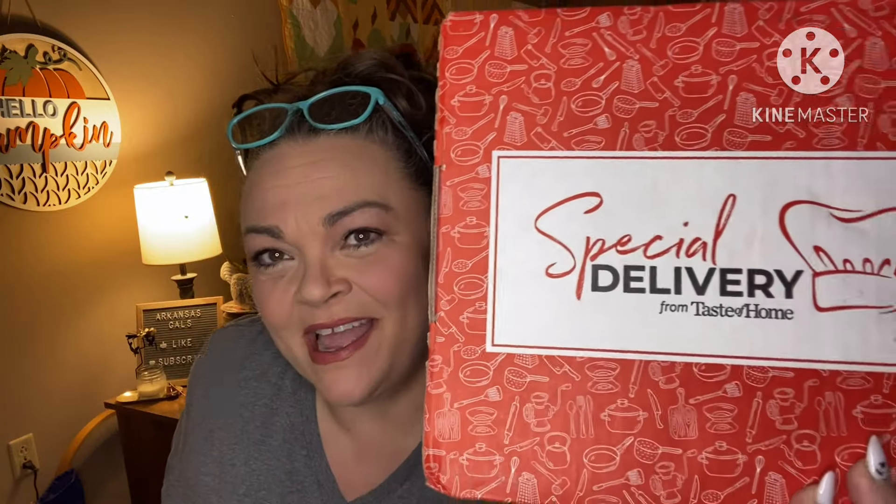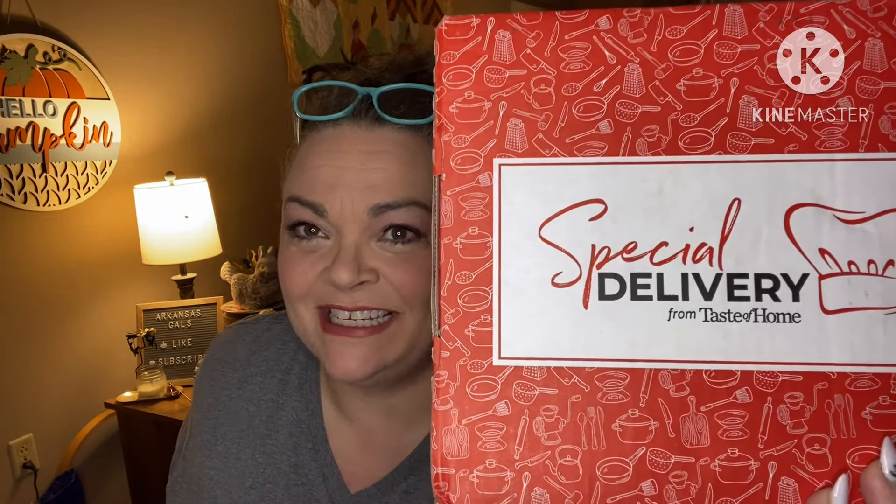Hey guys, it's Andrea. I'm back with another unboxing for Special A Delivery. This is a quarterly subscription of kitchen goodies, kitchen gadgets, recipes, etc. I'm going to link down below to sign up. It is $45 a month, $8.99 shipping. I think you'll get $10 off with my link. This comes usually March, June, September, and December — this one's running a little late. I heard they were waiting on a certain item that was late to them.